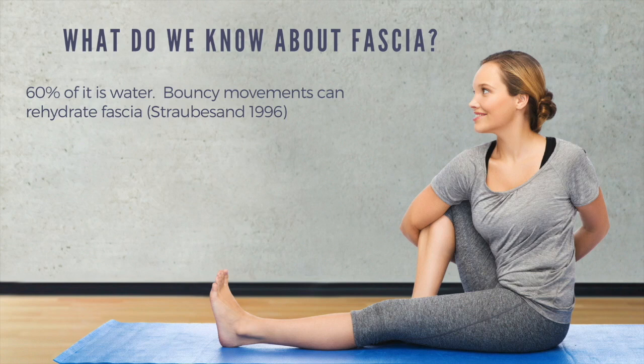Because 60% of fascia is water, bouncy movements can rehydrate fascia. This comes from a study by Strozzi looking at how fascia responds to this bouncy, restorative type of movement.